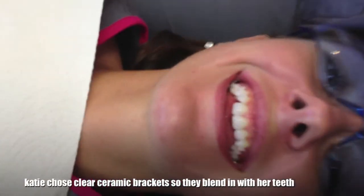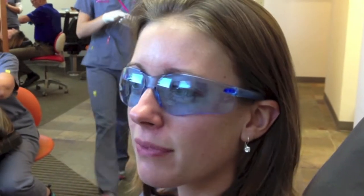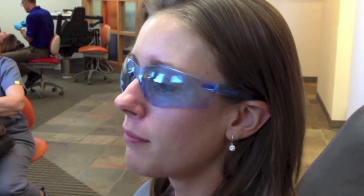Katie you can get up and rinse. It feels like a bunch of bumps on my teeth right now — without the wire it's kind of bumpy but they feel different for sure. My mouth just felt really full while I was getting them on. But I couldn't actually feel her putting the brackets on at all. Does it feel funny to talk? Yeah, it feels funny to talk — it feels like there's something in my mouth that my lips are getting stuck on.